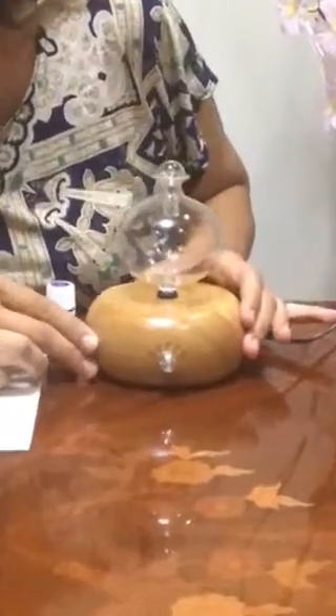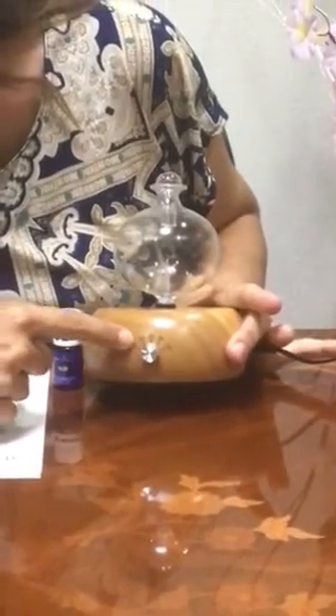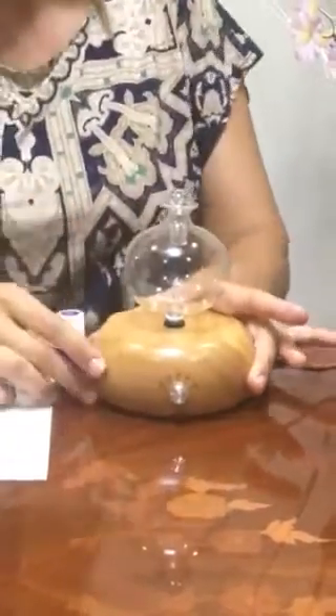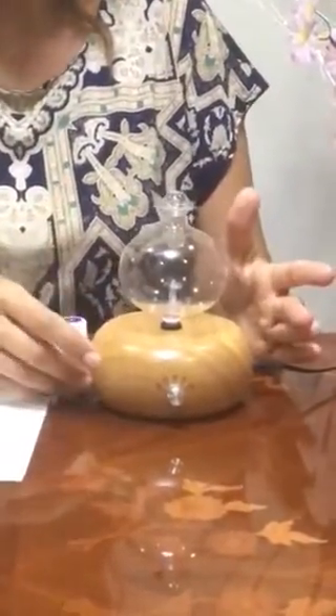This diffuser has a timer, and you can set it to 30, 60, 90, or 120 minutes. How it operates is it diffuses for two minutes and then has a one-minute break.